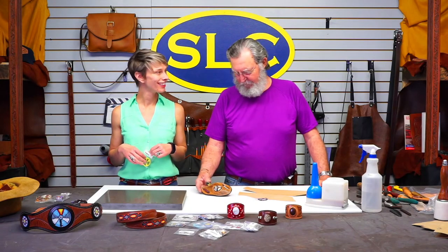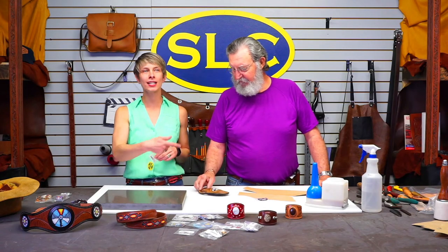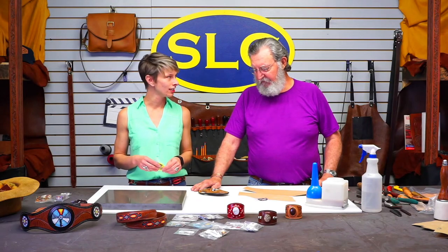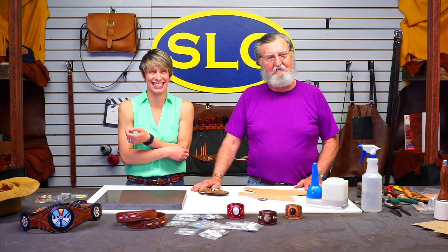We're going to make a cross draw knife sheath for a folding knife, and we're going to put a beaded inlay in it. Obviously you don't have to do that for yours, but it's kind of a neat little thing to include — that's basically what we wanted to show you: the beaded inlay.